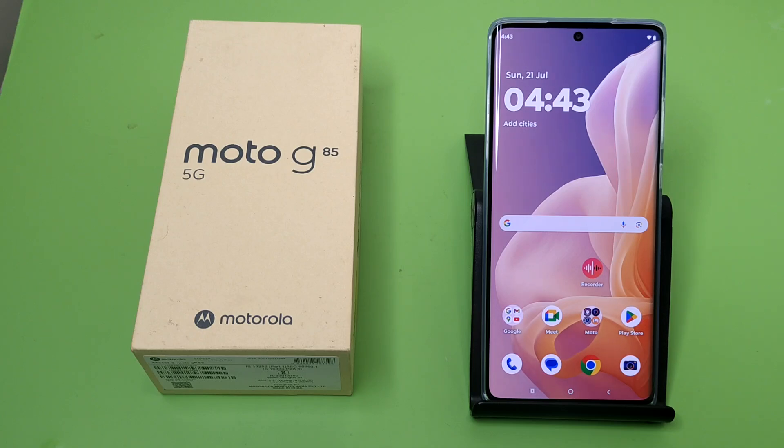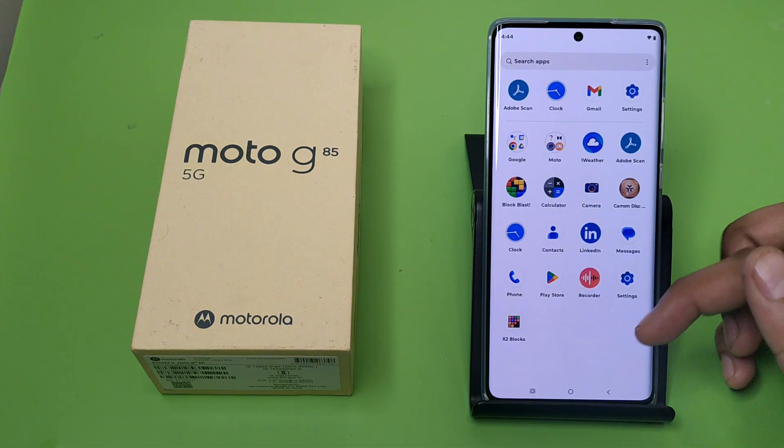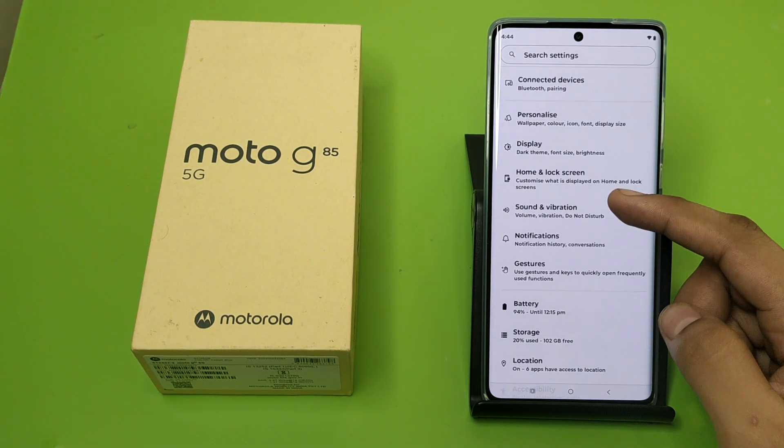Hello friends, welcome to our YouTube channel. In this video I'm going to tell you about how you can use one-handed mode in your Motorola G85 5G smartphone. Before watching this video, if you have not subscribed to our YouTube channel, then subscribe to it and like our video. So let's start.